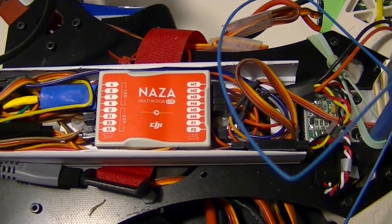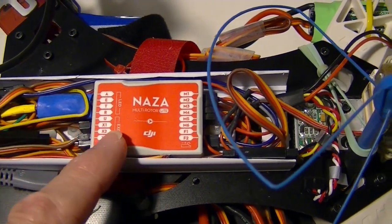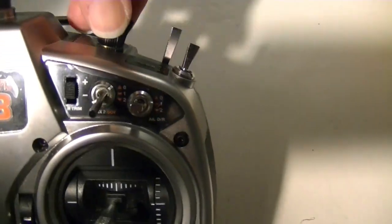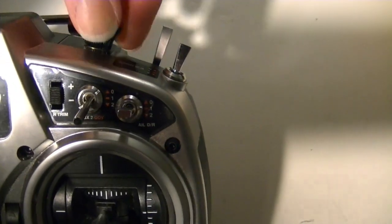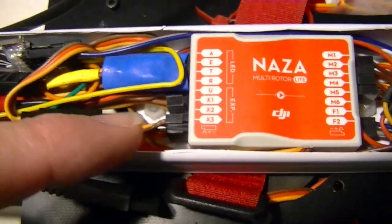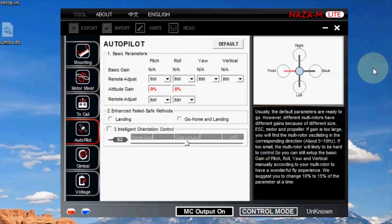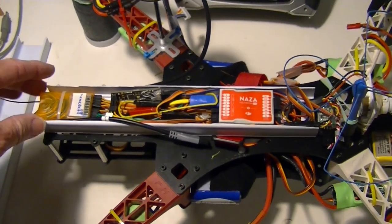To adjust the gains I use the nice feature of the DJI NAZA M lite to be able to adjust the gains remotely. I use this knob on my radio right here, which is actually Aux 3, and what I did was I connected the Aux 3 channel of my receiver over to X2 on the DJI NAZA, so that I could control the basic gains in flight. I adjusted those and turned down the gains until the oscillations went away.